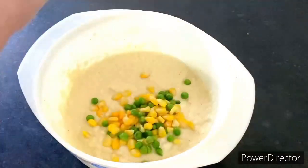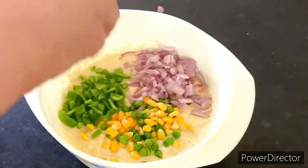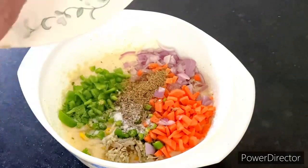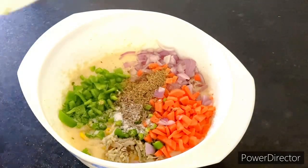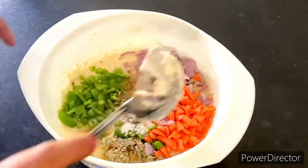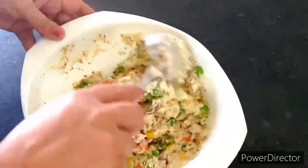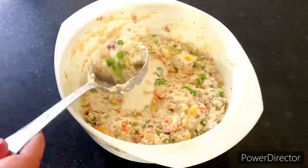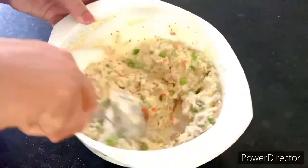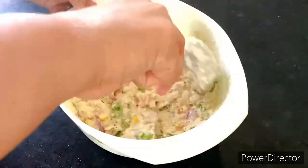Now we are going to add vegetables to the batter. Adding a lot of vegetables helps build our immune system and solves our digestive issues. With vegetables added, our carbohydrate intake will also decrease, and the vegetables are very filling.